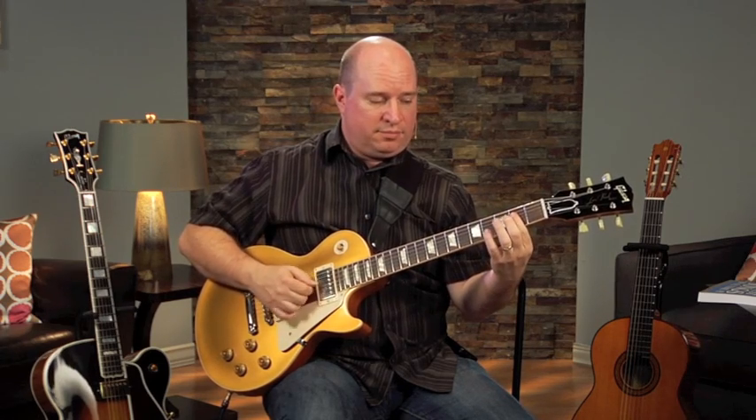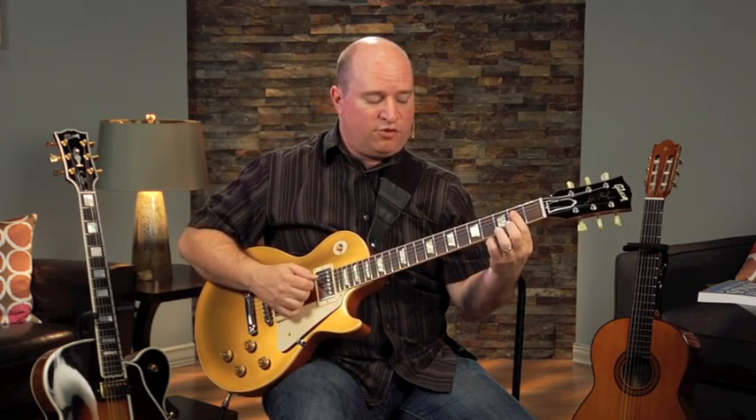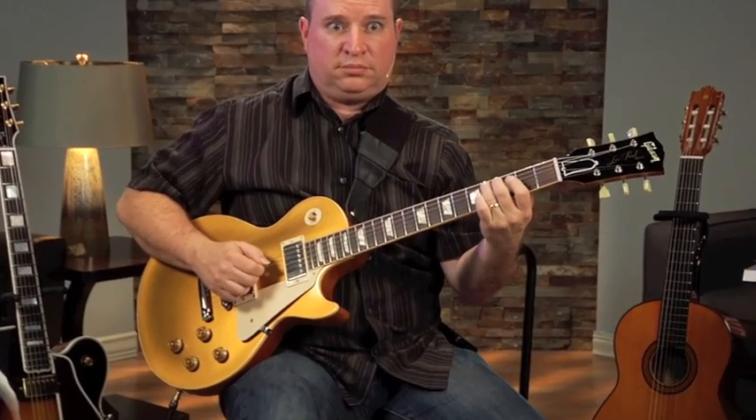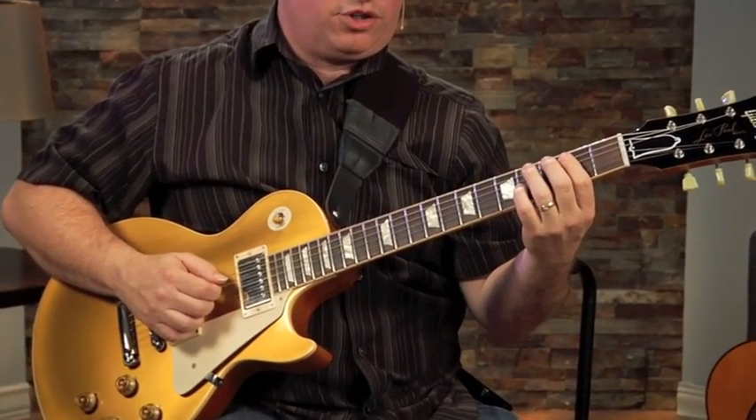It's kind of an A. I'm going off of this form. I start on the A, and I have a B, C, C sharp. So I'm going from the second up to the third, with my first finger going up to the third finger.